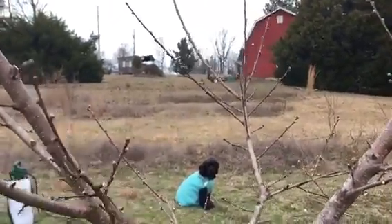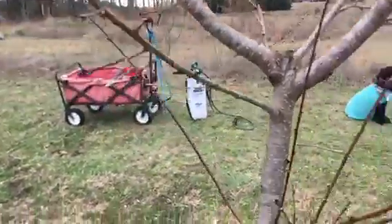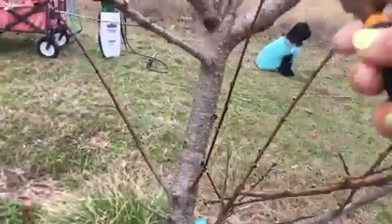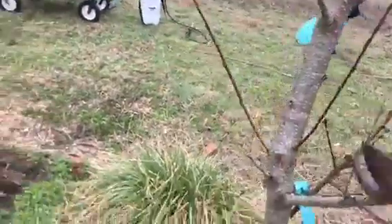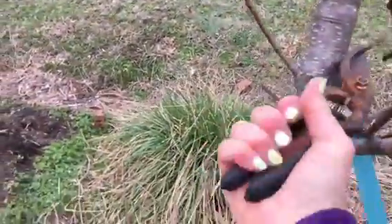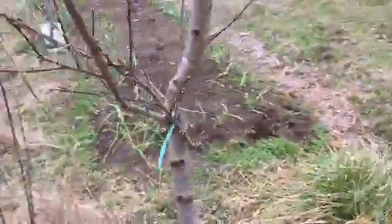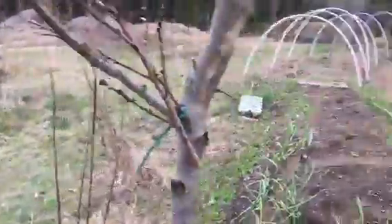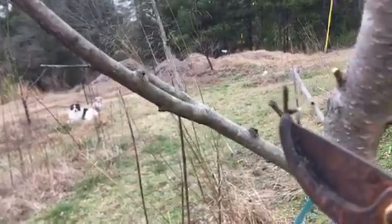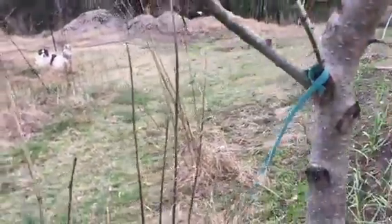Anything going inward or threatening to cross over gets removed. Here's a good example — this guy is going to do nothing but come up and get in the way, so since there are other branches that are much more mature out here, I'm going to get rid of him. Here we've got a crossover situation. This branch is active and going in the correct direction, so I'll leave it but trim off anything extra here.